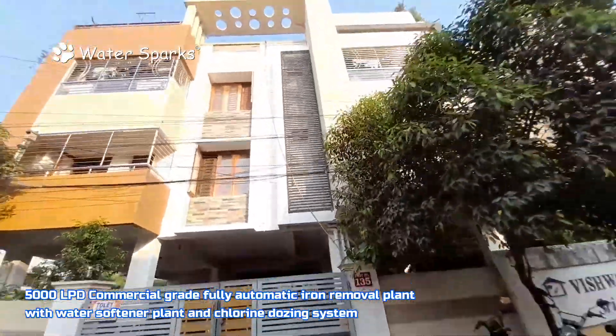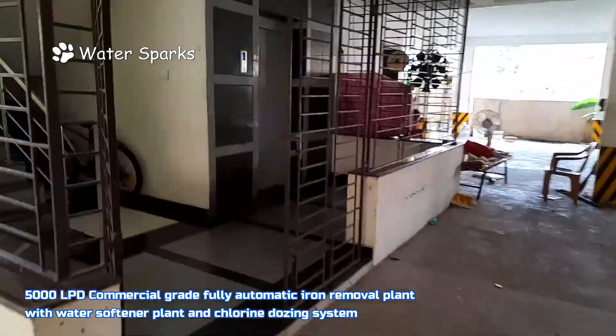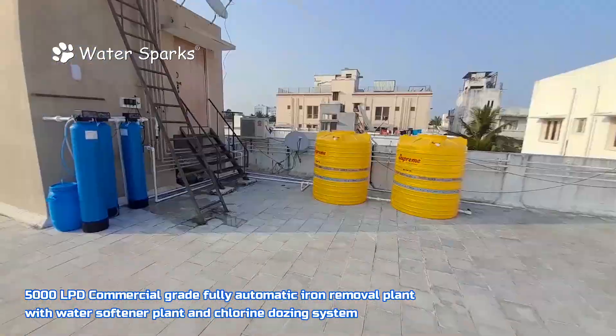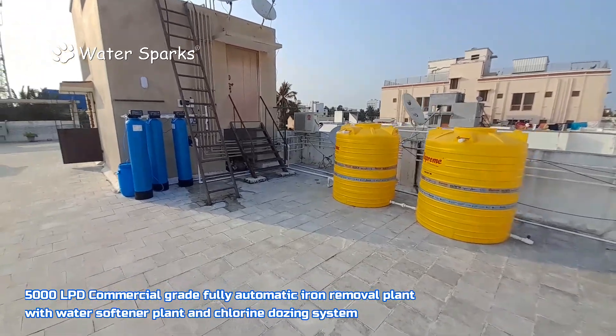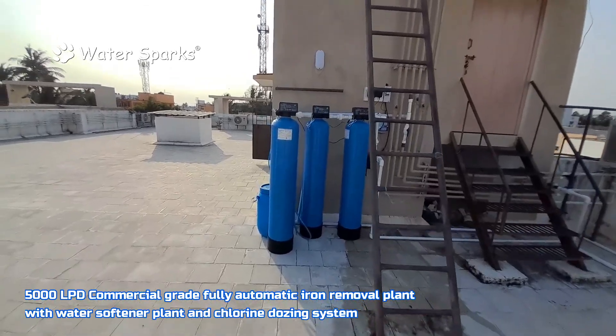Today we are at Thoripakam and this is the fixed flat apartment — one of the premium flats. Here they are facing an iron removal problem as well as a hardness problem as well as biological contamination in the water. So we have made this setup — an iron removal plant filtration system with a water softener plant.